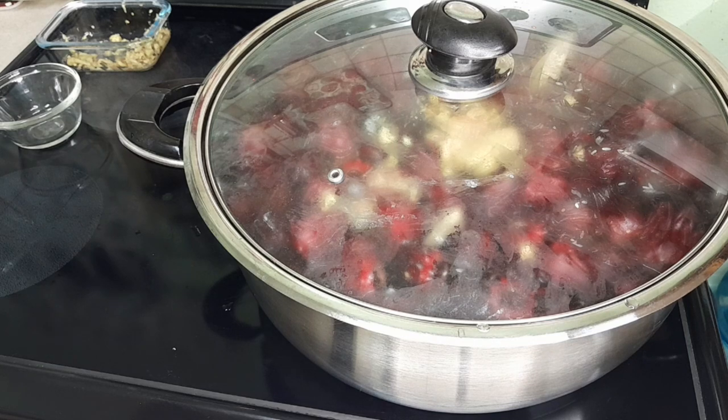If you leave the cover on and it boils up too much it will boil right over, so you want to pay keen attention. If you turn the stove on medium to high, within about 10 minutes it should start boiling — you'll see the little bubbles coming — and you just turn it off right there.